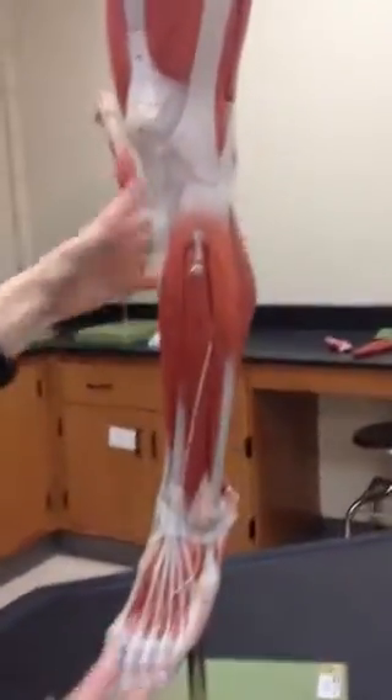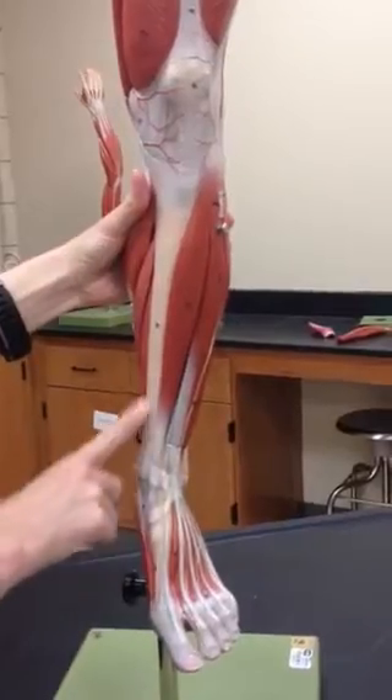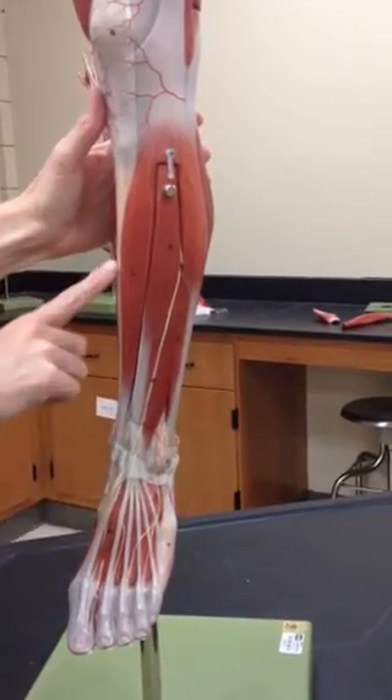So now we'll do the lower leg, and we will start with pointing out the tibia right here — you can see a portion of this bone. We'll start with number 19, the tibialis anterior, which literally means on the front of that tibia.